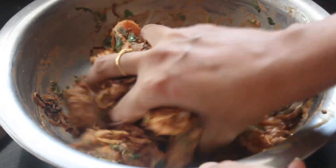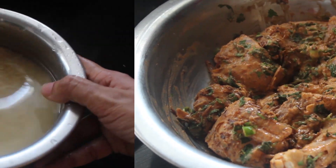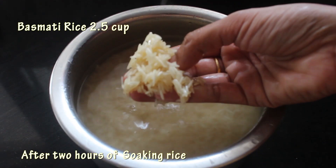In total I have used three big onions. I have kept one-fourth portion of it for layering. Soak rice for 2 hours.